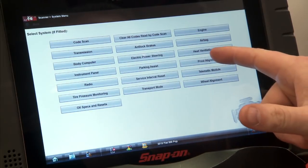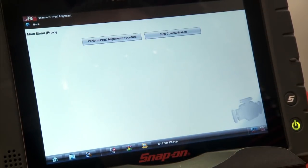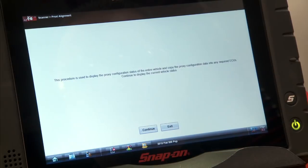It's just under proxy alignment right here, so we'll click on that. It's going to go ID the ECU, and then it's going to give you two options, so we'll perform the proxy alignment procedure. It says this procedure is used to display the proxy configuration status of the entire vehicle and copy the proxy configuration data into any required ECUs — so that would be any ECUs that were replaced. It'll copy it out of one module that's on the car and then copy it into a different one.